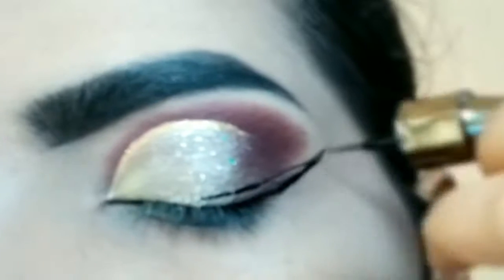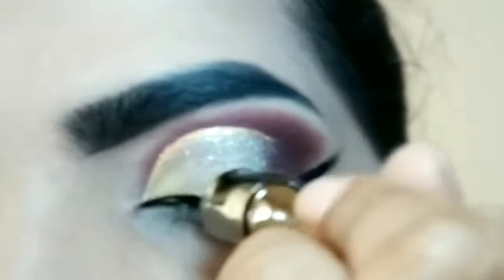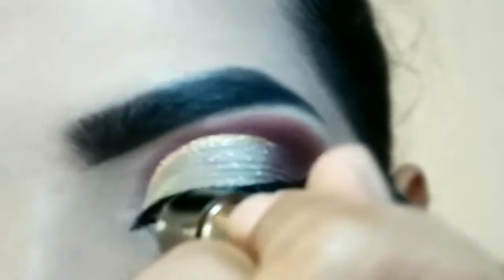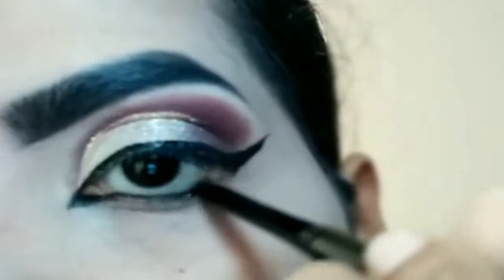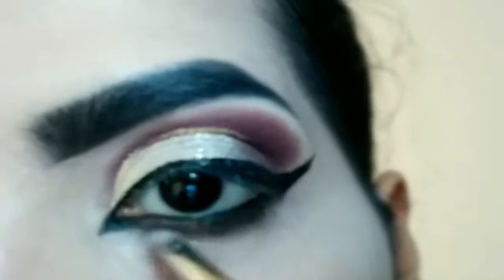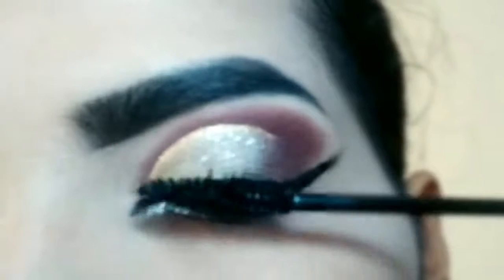Wing liner create kar rahi hoon. Wing ko pull karke pointed inner corner ko create karungi. Next I did be coating kajal on my water line. Kajal ko smudge karte jaiye lower lash line pe. Inner corner ko highlight karungi — pointed inner corner — silver glitter use karke. Upar eye lashes pe mascara apply karri.